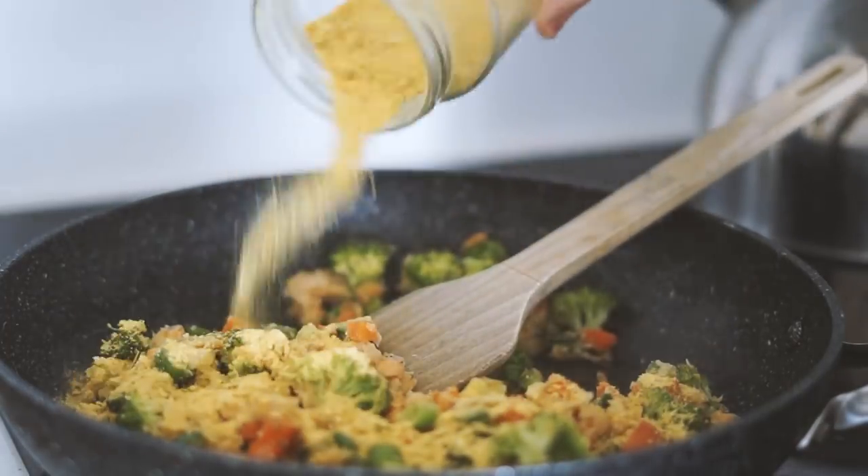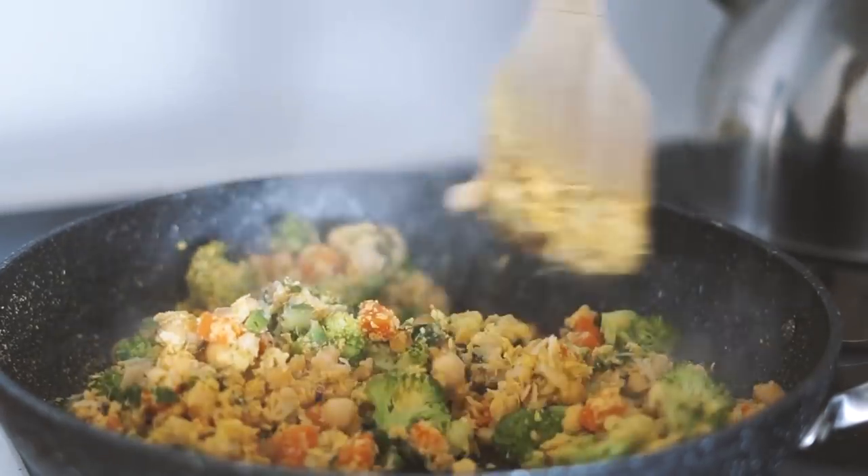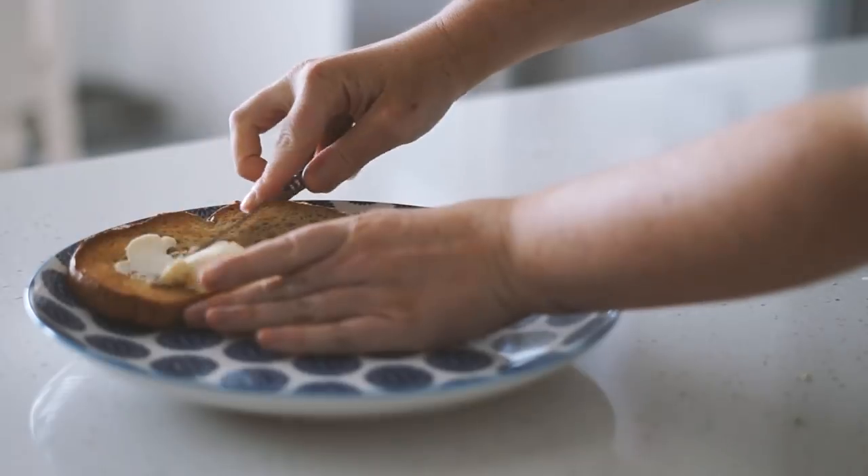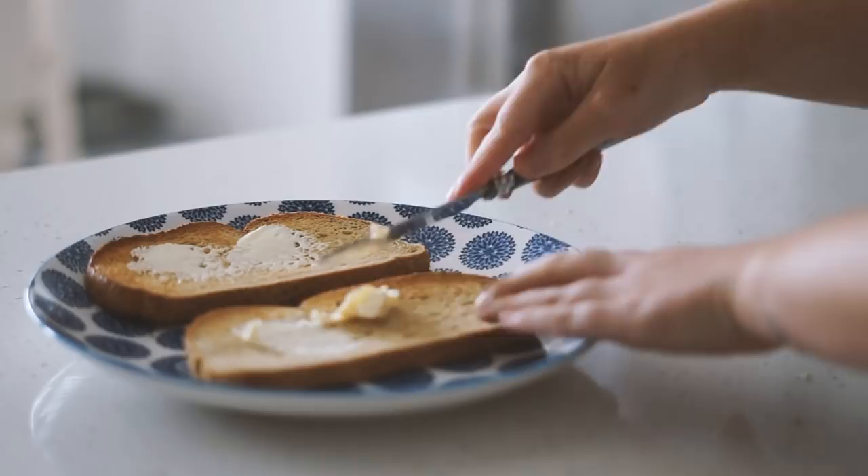Moving on to our spices — we're using some garlic, salt, pepper, parsley, and nutritional yeast to season that up. After this, I'm using two slices of oat sourdough, toasting it in the oven, and then serving it up with some vegan butter on top.